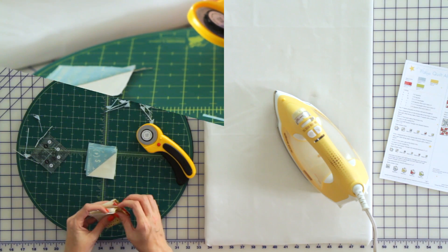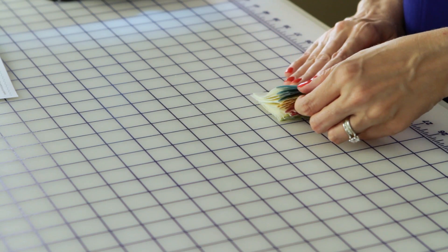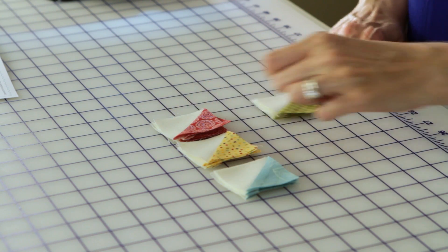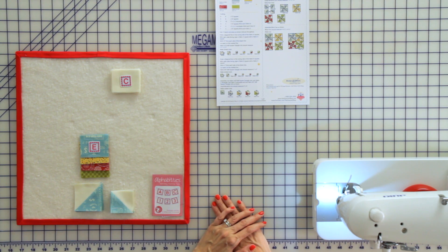Continue with all your colors for a total of 16 half square triangles. Then repeat your previous step using your fabric B and fabric F squares, and you will end up with 16 half square triangles that are 2 inches unfinished.